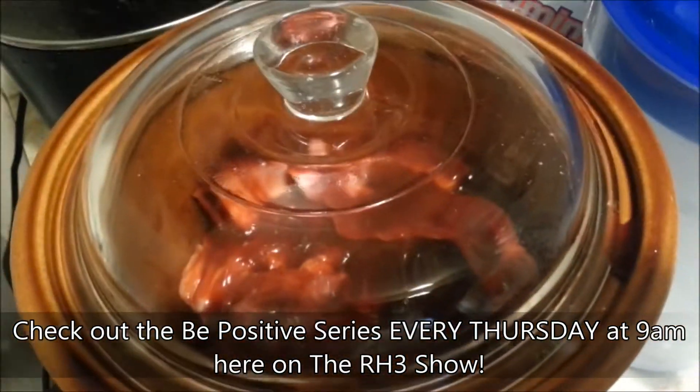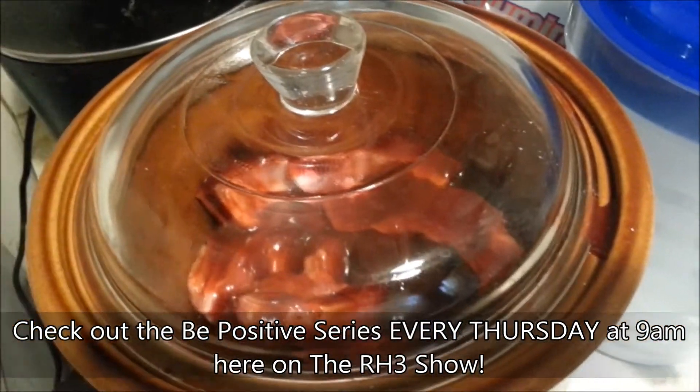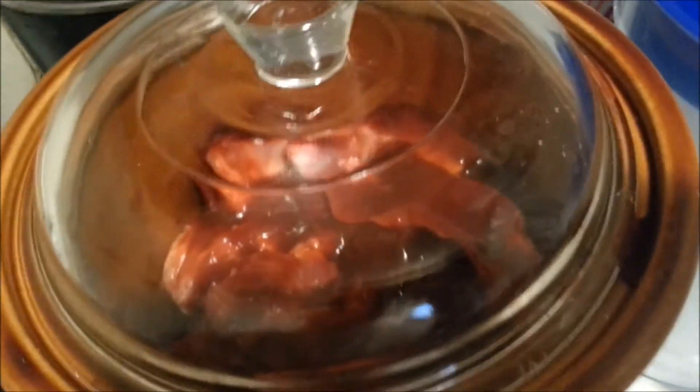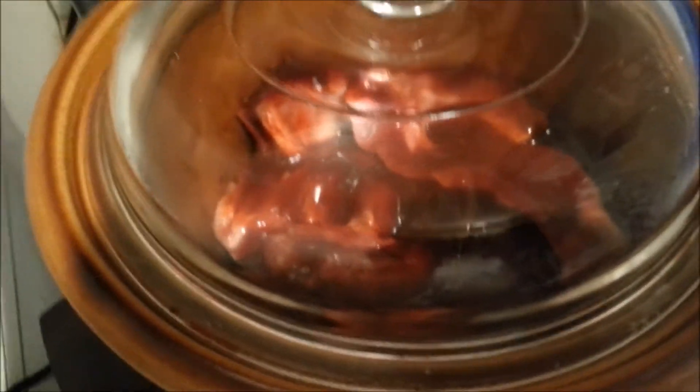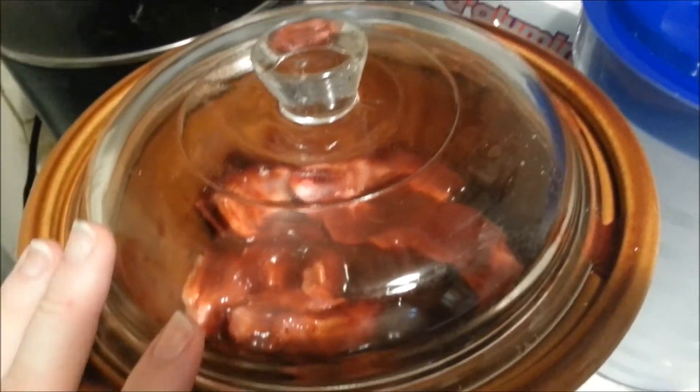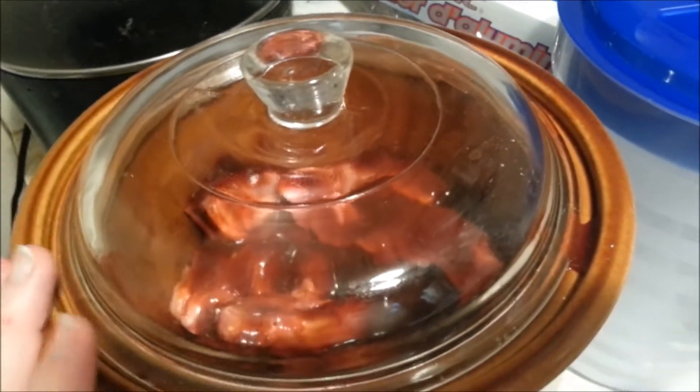Some people put onions in it — whatever you want to do for your slow cooked ribs. What I'm about to do now is put it on low and let it simmer and cook for about six and a half to seven hours. I'll be right back when it's done.